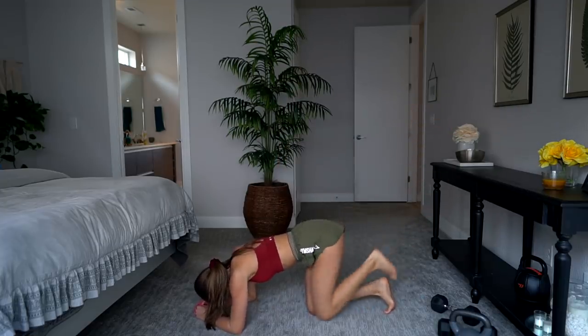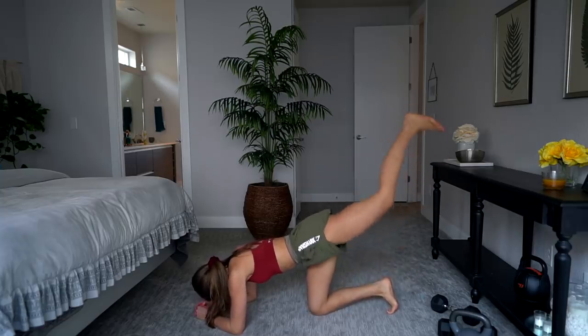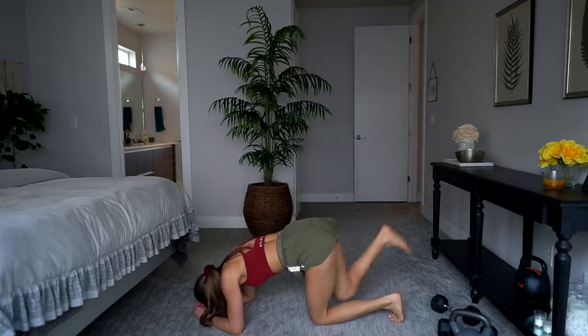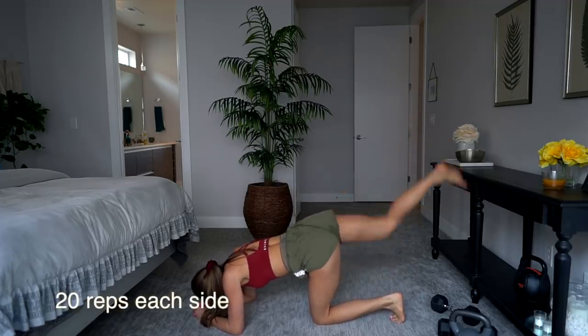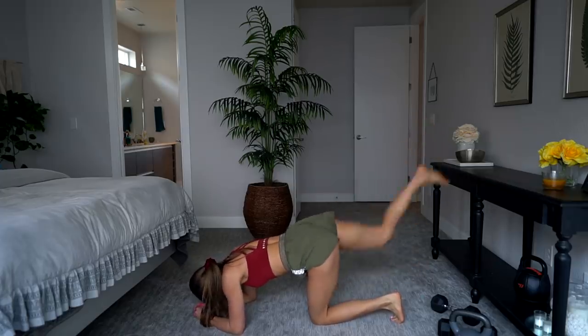The next exercise is a booty blaster or donkey kick — you're going to do 20 on the right and 20 on the left. If you want to make it harder, you can always add a weight on the back of your knee. I hope you guys enjoyed this! Please let me know if you liked it, comment down below, subscribe, and I love you guys — see you in the next one!